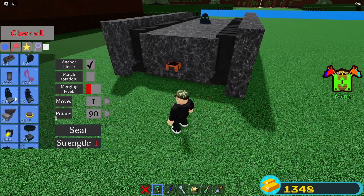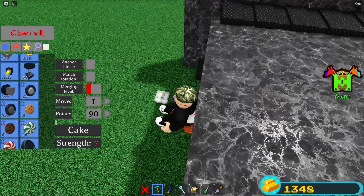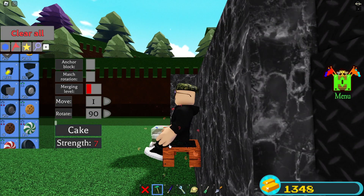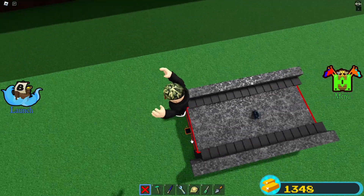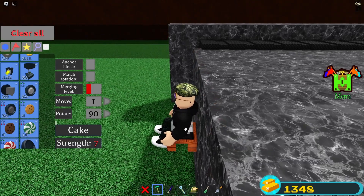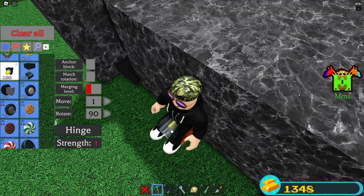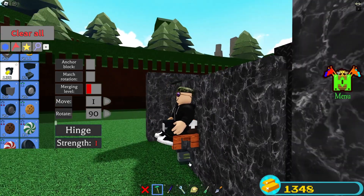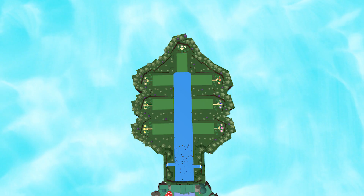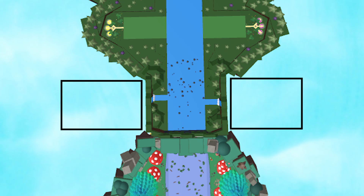Oh and by the way, tank track tutorial is linked in the description. Before we go further, I'm going to show you where you are supposed to go to duplicate your build. Here is the Build a Boat for Treasure map — everywhere under this line you can go, but I recommend these two spots.